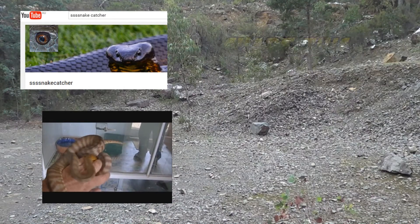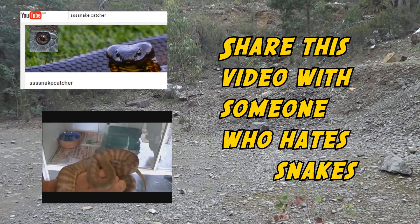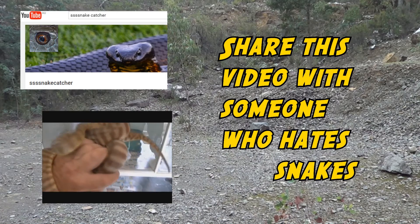Until then, see you next time. And don't forget to share this video with somebody who hates snakes — you might change their mind. They might see it's beautiful, and if they see it's beautiful, they might not want to destroy snakes.